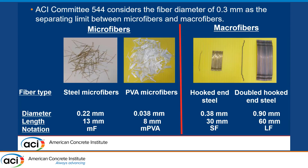We also used the double-hooked steel fiber with a 0.9 millimeter diameter. These types of fibers are the ones highly used in FRC. They are cheaper than microfibers and also easier to work with during placement. But we need to see what benefits they can provide to shear behavior.